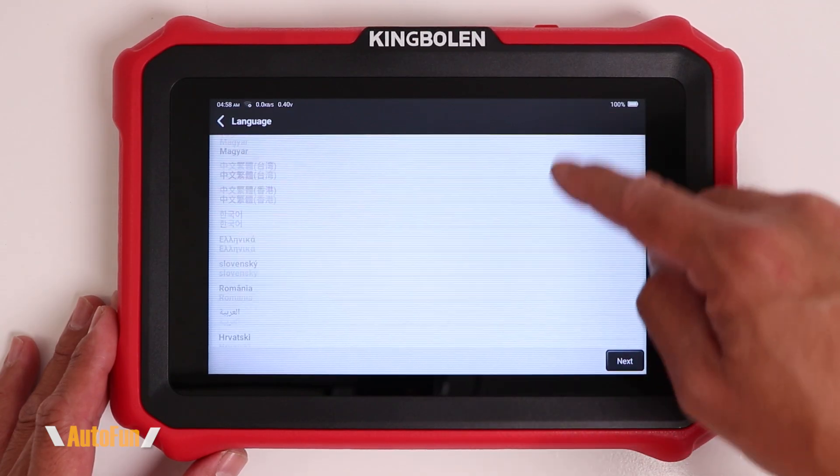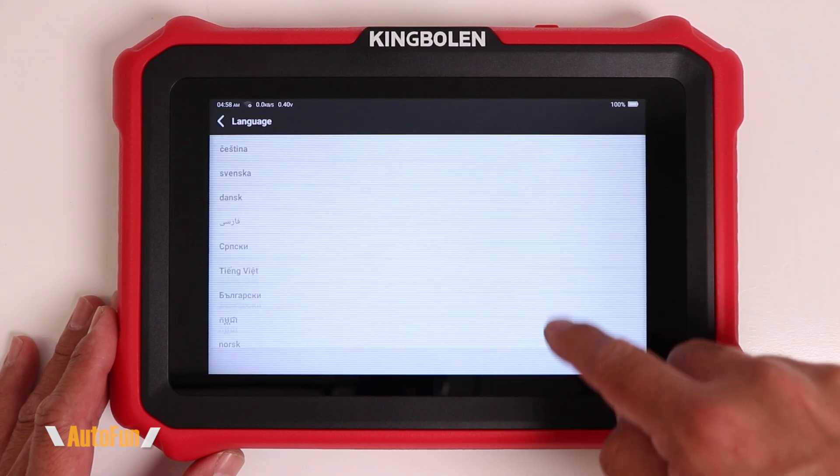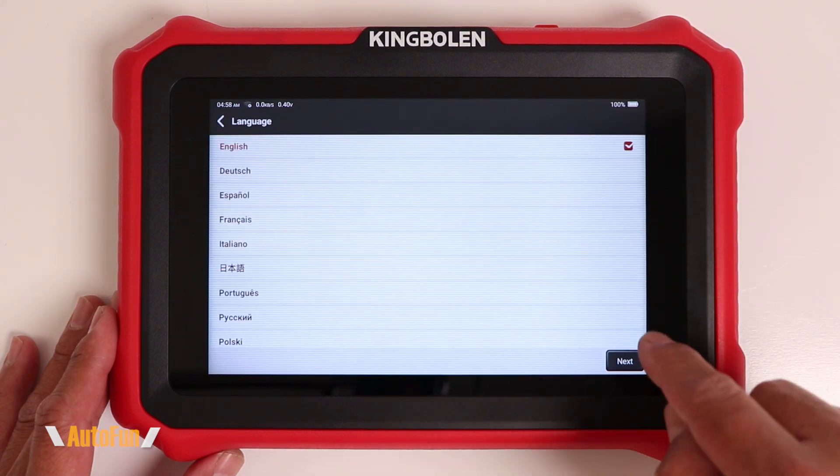Next, we are presented with the language selection screen, and there is quite a bit of languages to choose from on this scanner. I'm going to go ahead and leave this on default.